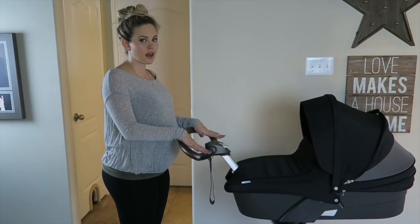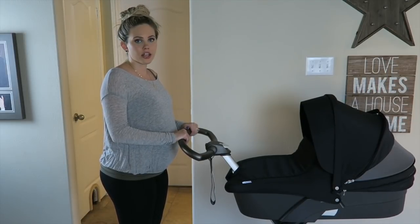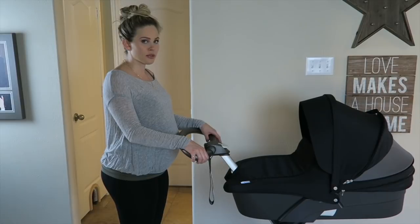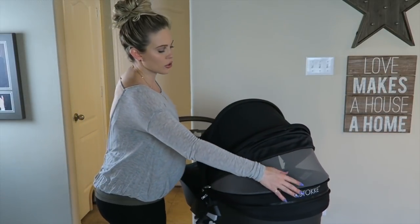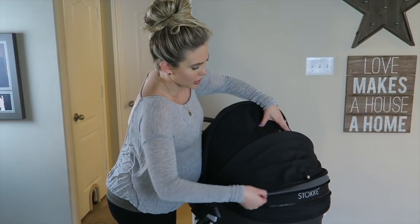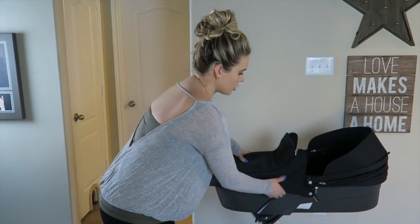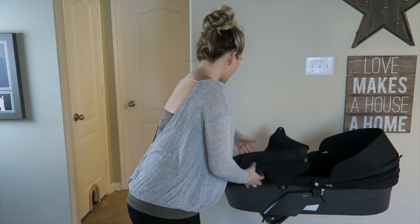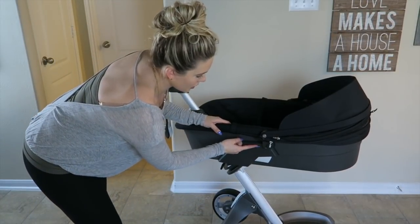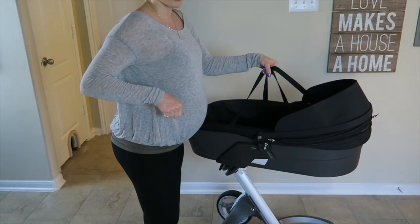If you buy the Stokke Xplory, it does not come with the carry cot — this is a separate attachment. If you also have the car seat attachment, you can carry your infant in that, but if you want something for them to lay flat, this is an option. It has a net so that on a hot day you can open it up with this little snap, and on a cold day you can unsnap it, zip it up to keep them warm. You can also push the hood back if you want. There's going to be a green color showing here if it's on correctly, and there are straps that pull out so you can carry it by those two straps.